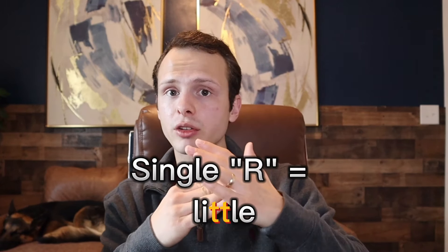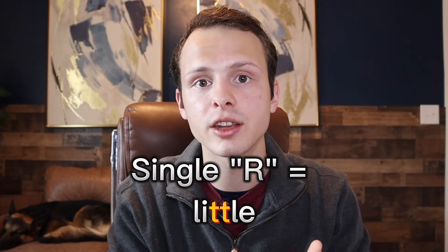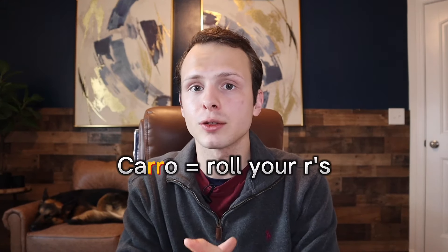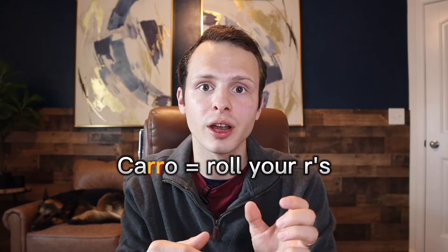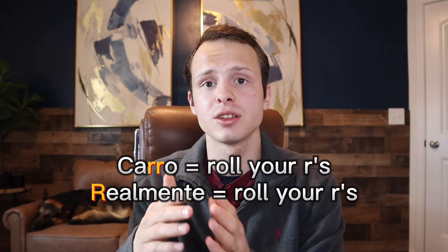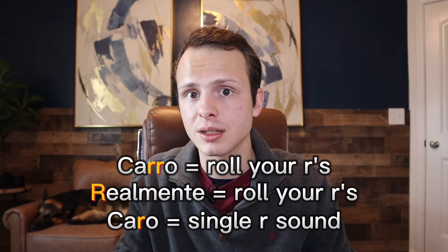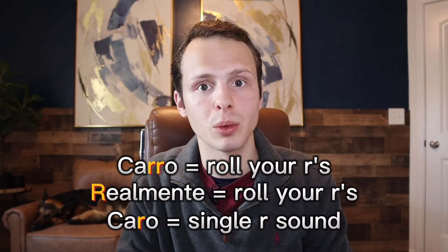Pay attention to where your tongue is in your mouth when you say that double T in 'little' in English — it's at the roof of your mouth, behind your teeth, and it's just the tip of your tongue. For example, if I say 'carro', I have to roll my R's because it's a double R. If I say 'realmente', I'm also rolling that R because the word starts with the letter R. But if it's the word 'caro', which means expensive, I don't roll my R's because that R is a single R and it's in the middle of a word.